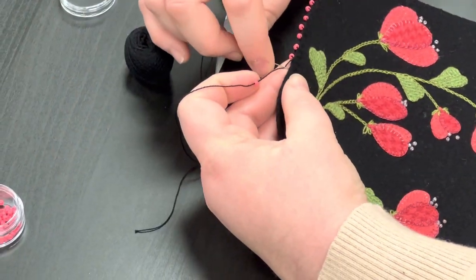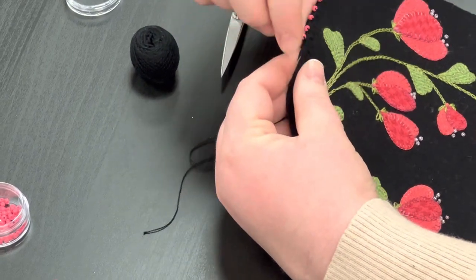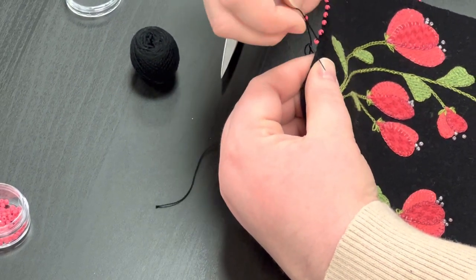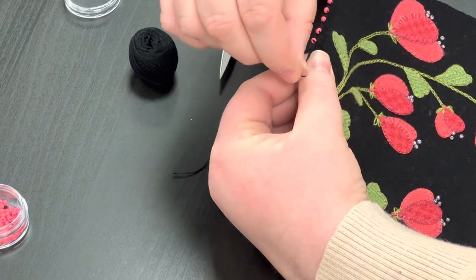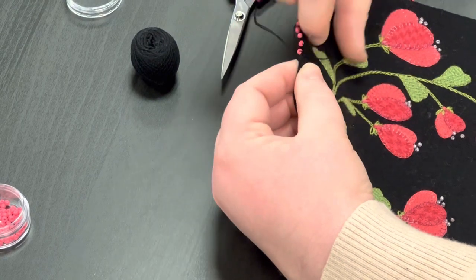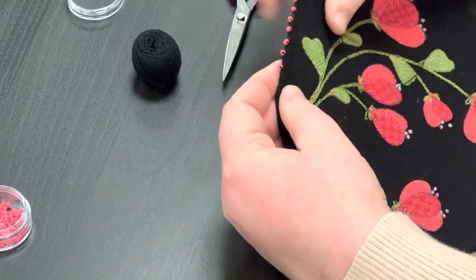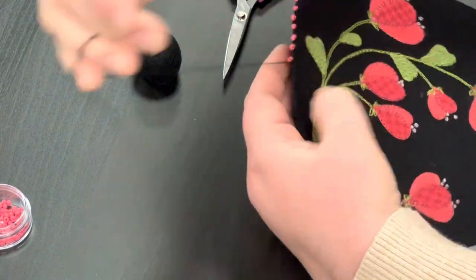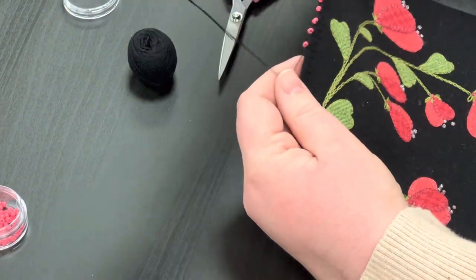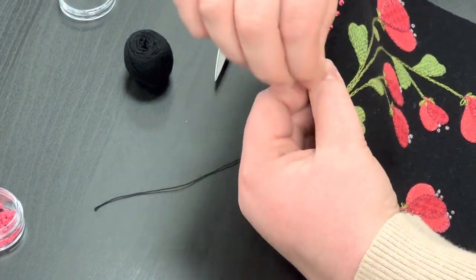So bead — I'm going to take a little bite. And I'm going to take the thread down here; the thread is underneath your needle, underneath the project. Then wrap around counterclockwise — so over and then under — and then tighten. I'll just not talk and do a couple of them so you can see the process. Bead, bite, wrap.